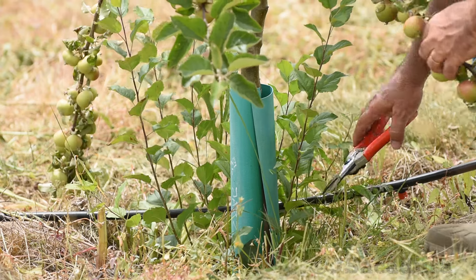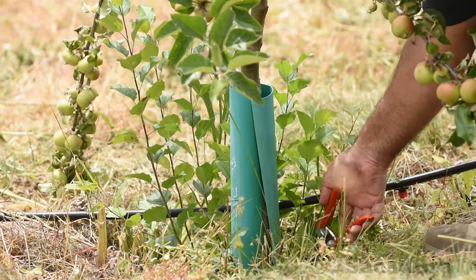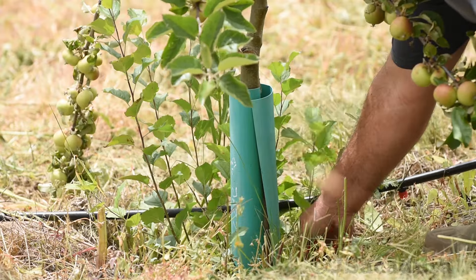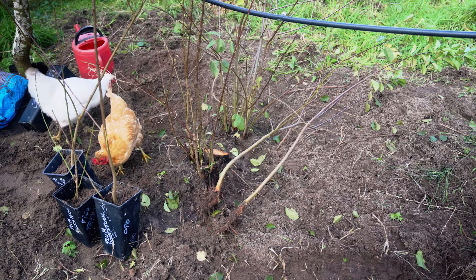You can also try to root a few natural suckers that grow from your rootstocks when you prune them. These techniques will be covered in a future video.